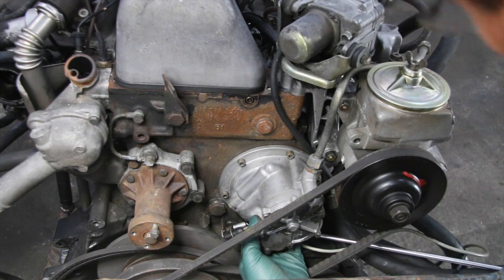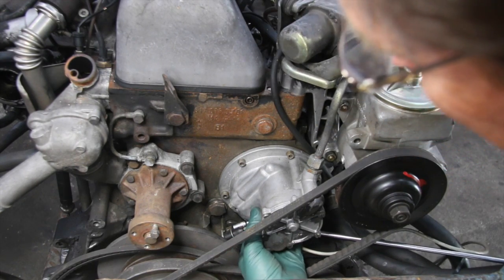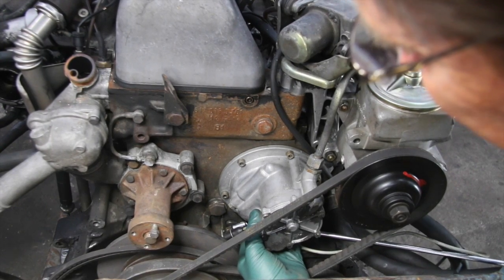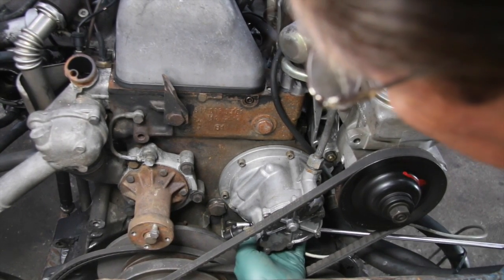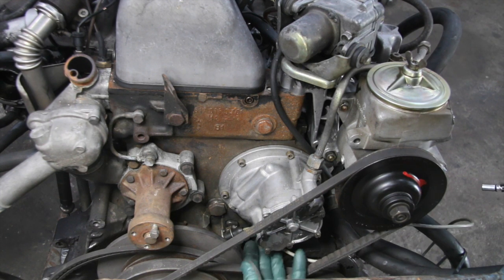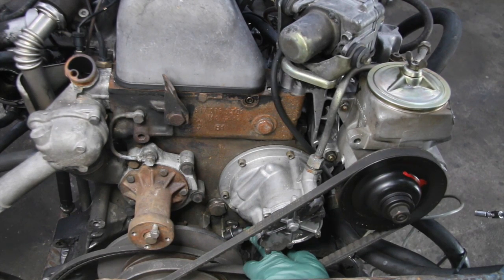I won't take this one all the way off, but as you can see it works. Getting the nut back on is a little bit of a challenge, but you can tighten it right back down with the socket and universal joint the same way. So there you have it — if you have to remove this crank position sensor wire, it's not as bad as you think.